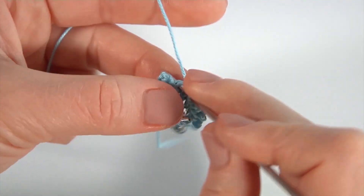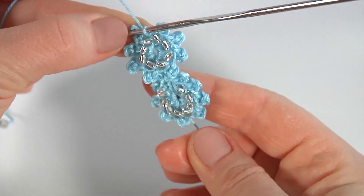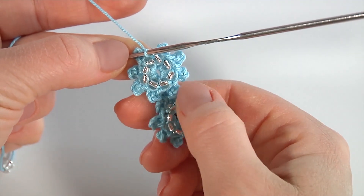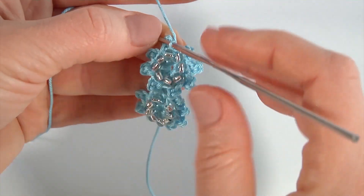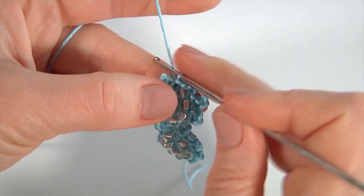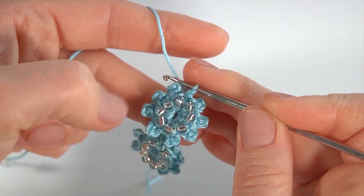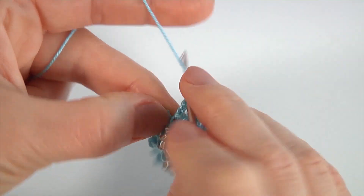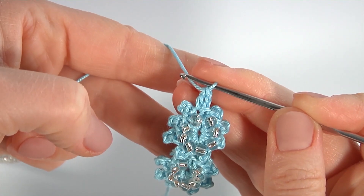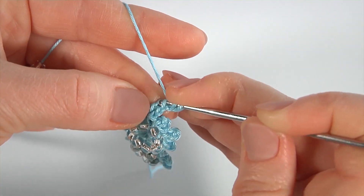Выполняю соединительную и подтягиваю — вот такая красота у нас с вами получается, видите? Цветочки не мешают друг другу, очень красиво и аккуратненько смотрятся. Далее мы продолжаем: следующий сегментик у нас пустой — то есть мы чередуем пустой сегментик и заполненный. Колечко: две воздушные, столбик с накидом — это пустое колечко. Опять две воздушные и столбик с накидом.